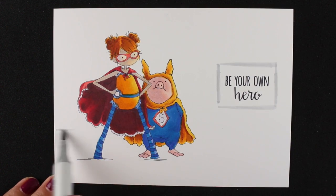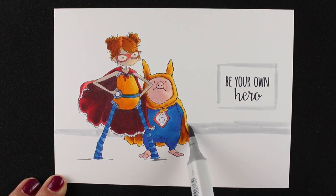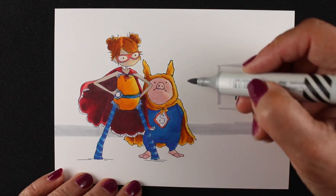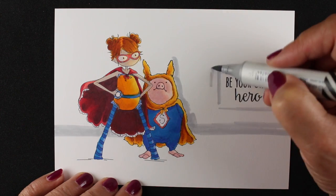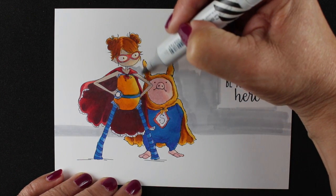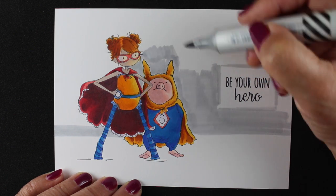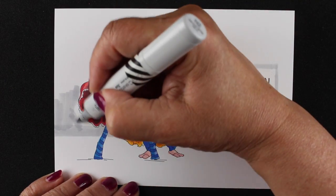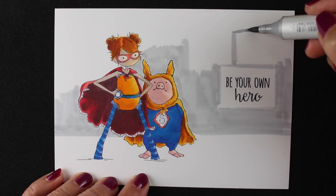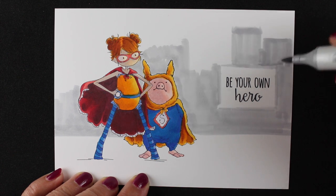Now it gets a little crazy and loose because I wanted to sketch in the city in the background. I took a light gray and I'm going to use just a whole bunch of grays — I didn't write them all down because I switched back and forth so many times. For the cityscape in the background I'm using mostly cool grays and toners, and I'll add some warm gray later. The ground they're standing on is actually a rooftop, and that one will be in warm grays so it separates out from the city in the background. I'm just sketching in some color and trying to get the paper wet because wet paper blends everything better.